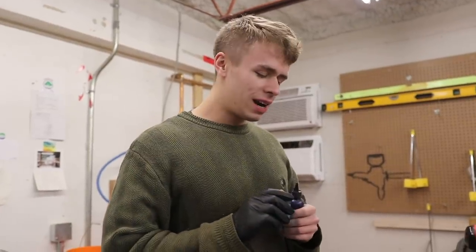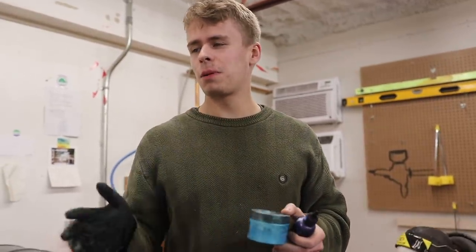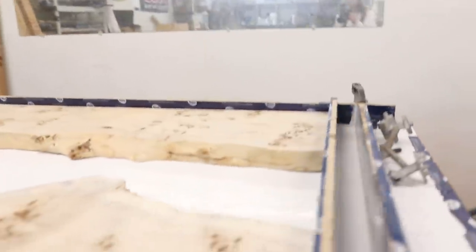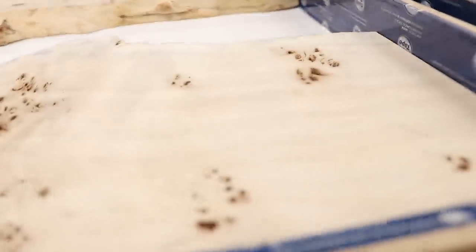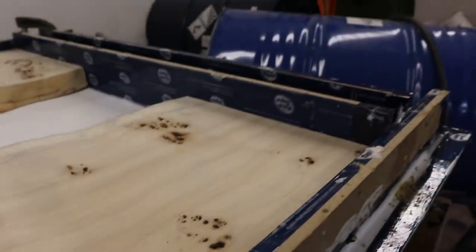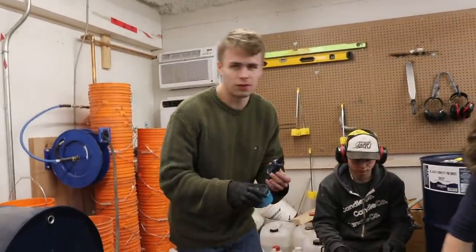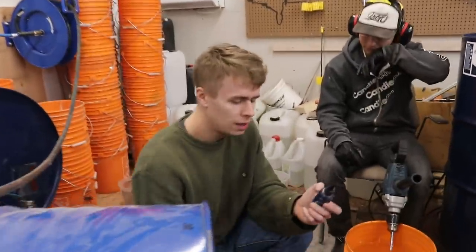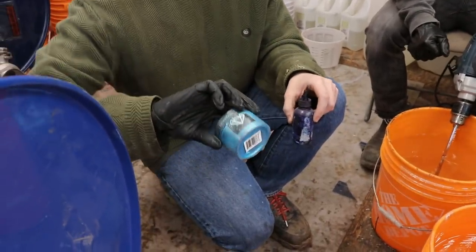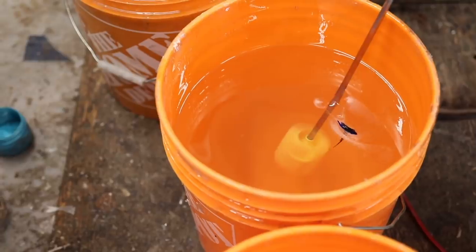It is Monday now and we're getting ready to do another resin pour. This one is going to be with Mapa Burl — finally something that's not walnut. Mapa Burl is actually just poplar burl, but these slabs come from France, so they call them Mapa Burl. They want us to do a Bow River Blue — the Bow River is a river here in Calgary, and this is for a Calgary company. We're going to be using a blue dye and then the blue-green pigment from Black Diamond, and we should be able to get pretty close to what they're looking for.